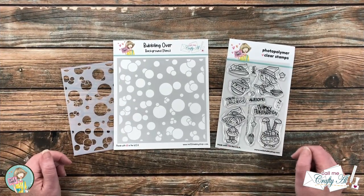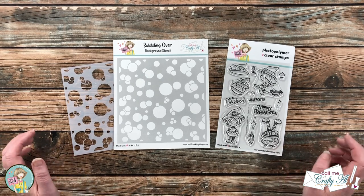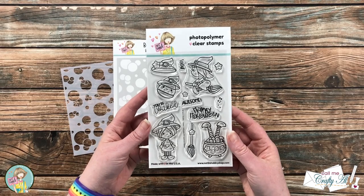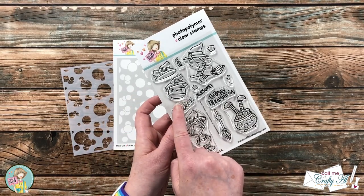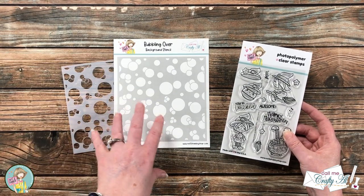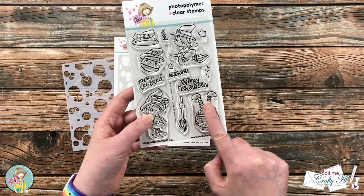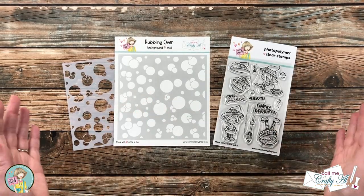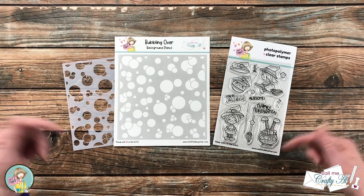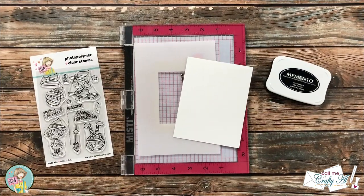We're gonna be making a super cute Halloween card that's also gonna be super easy. We're gonna do just a little bit of masking and stenciling to add color without coloring the image. For the stamp set I'm using the Not Too Shabby Happy Halloween set, full of cute images. I'm going to use the little cauldron that has bubbles in it, which will go well with the bubbling over background stencil. I'll add more products and tools as I get into the process, and feel free to leave any questions in the comments below.